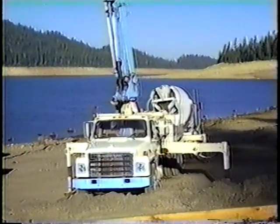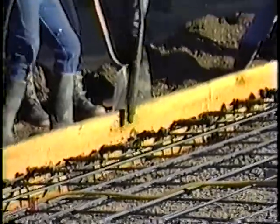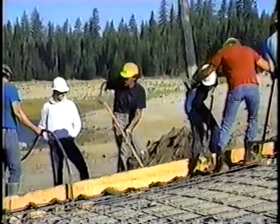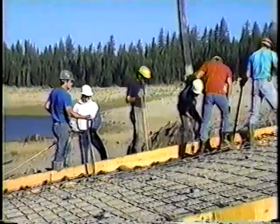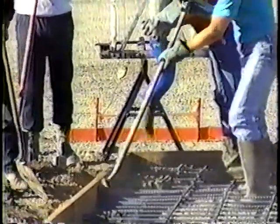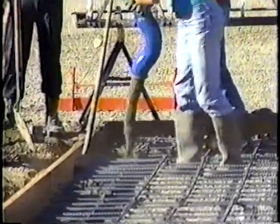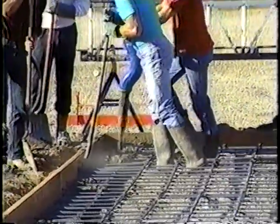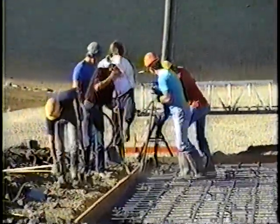An improperly or poorly finished ramp diminishes the wheel traction of the vehicle towing a boat and trailer and affects the ramp's efficiency, safety, and durability. So I'd like to convey to you some information about concrete launching ramps in general and some tips about how to effectively impart a V-groove finish to wet concrete.